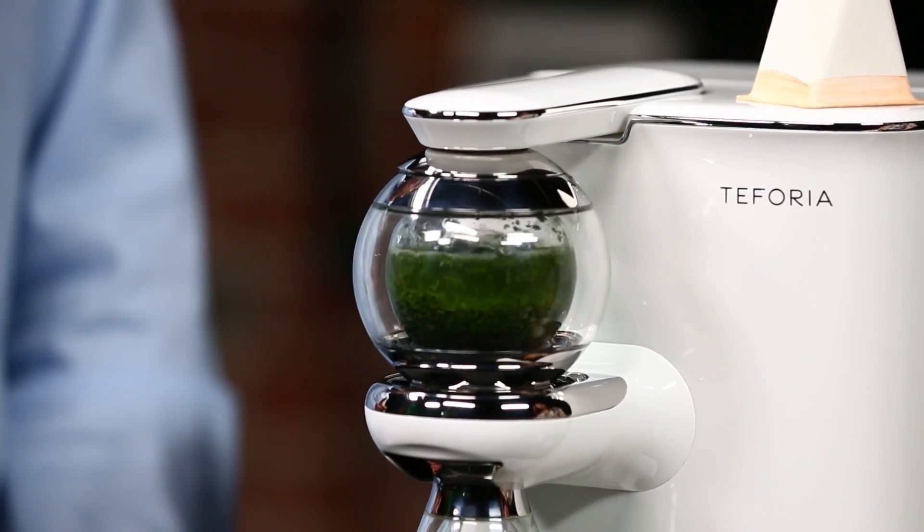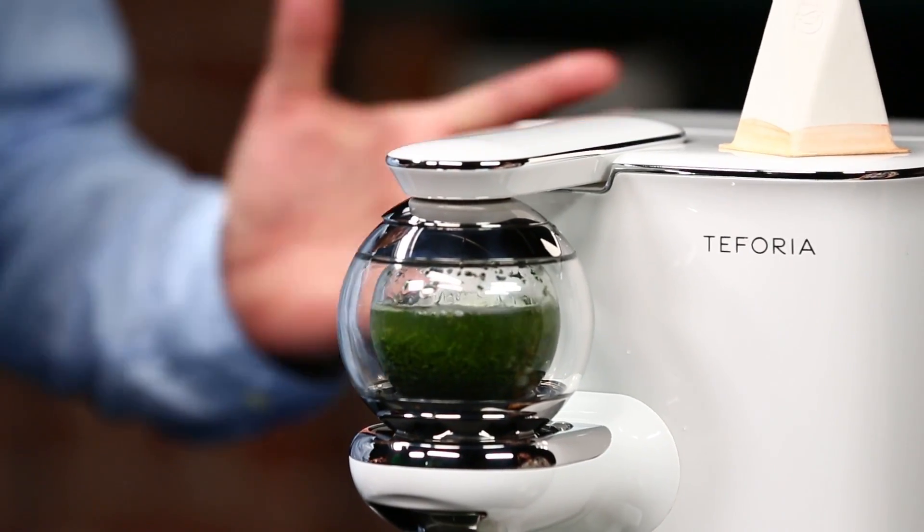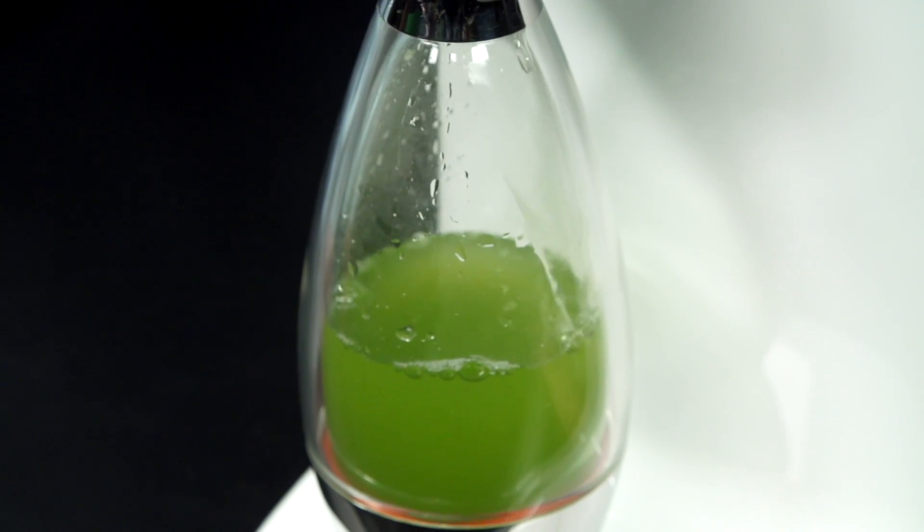We change the temperature, we change the timing, we change how much air we're pumping, and there are other things we do as well. All of those are setting up an ideal condition for each profile to come out.